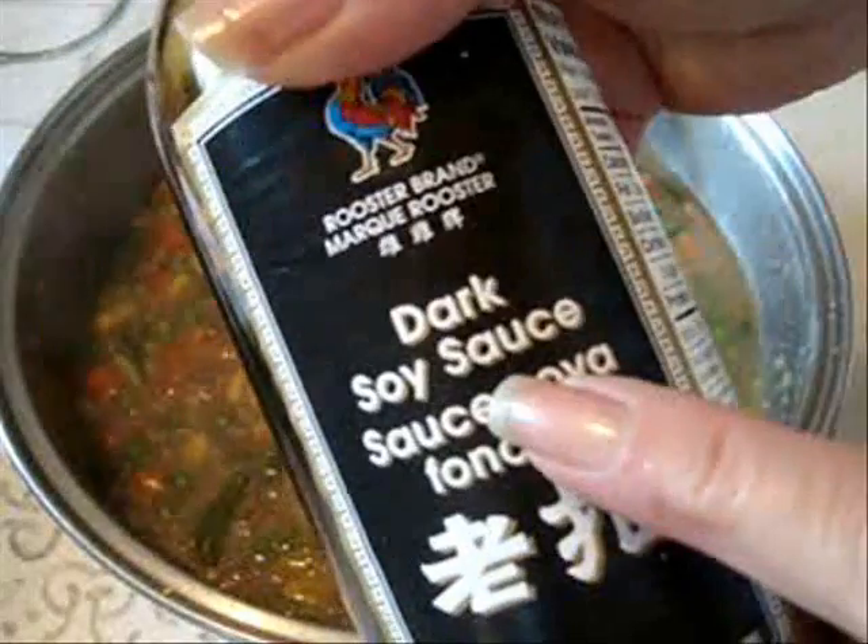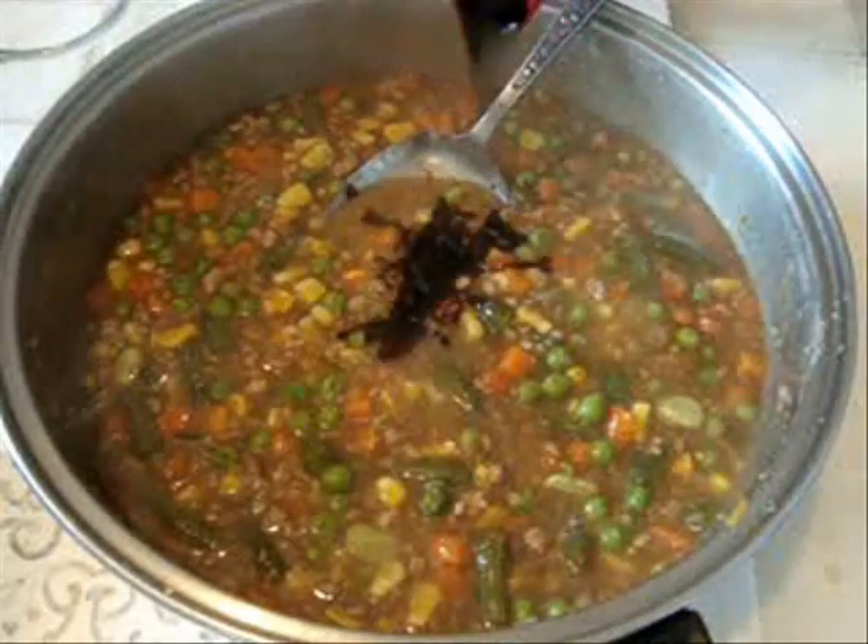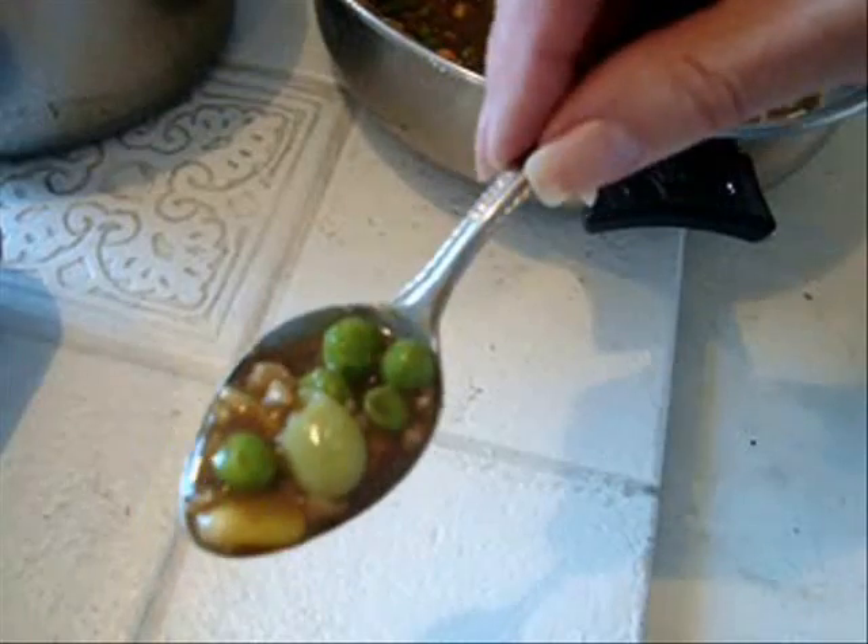And now I'm just going to add soy sauce to darken up my gravy. Before assembling, taste your mixture to make sure it's seasoned properly.